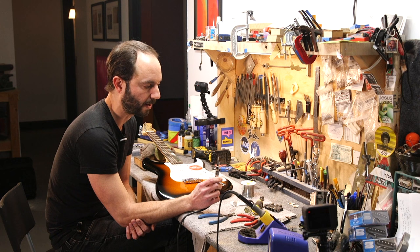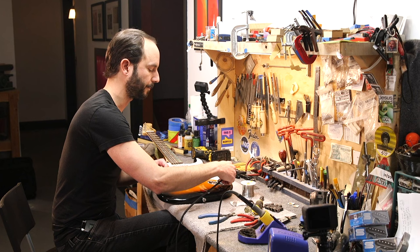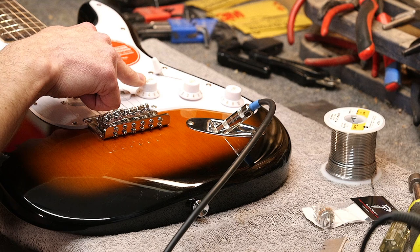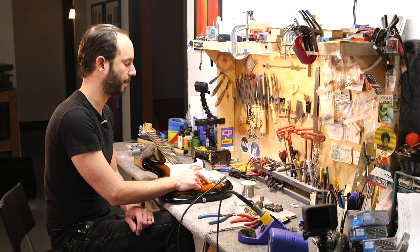Another thing to keep in mind is that it's a mono jack. Sometimes we can have a TRS jack — tip, ring, sleeve — and that would be for sending a stereo signal, but that's not the case here; we're in mono jack territory. When I plug in and we're making noise, and I turn the volume down, what I'm doing is rolling the signal to the sleeve, to ground, which kills the volume. When I turn it up, I'm sending more signal to the hot output, therefore to your amp — that's what makes the noise.